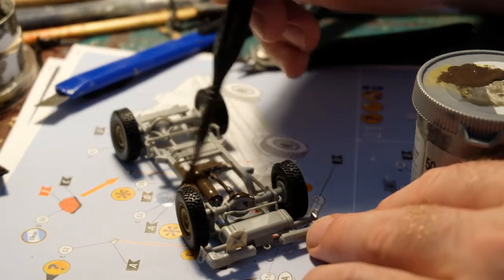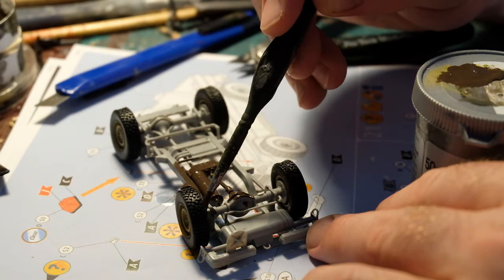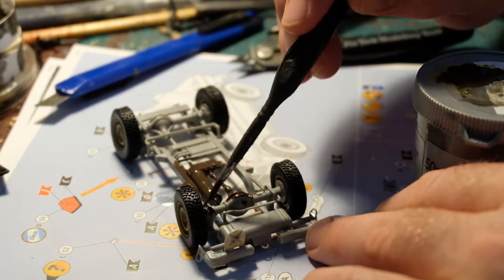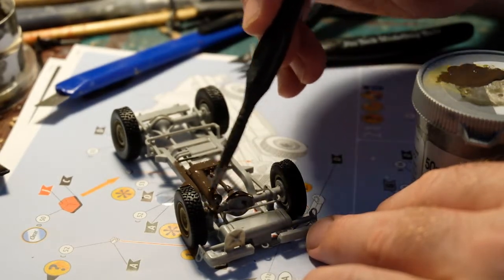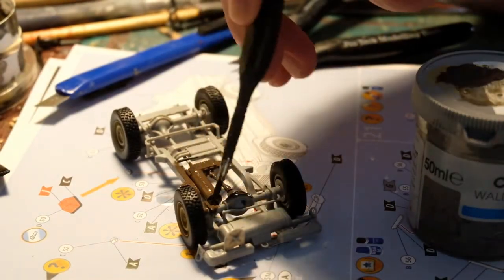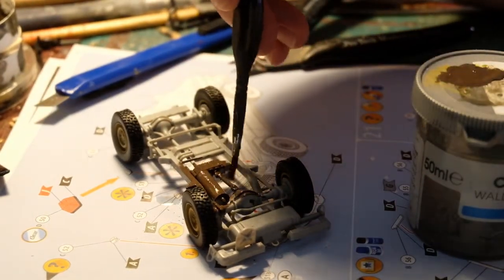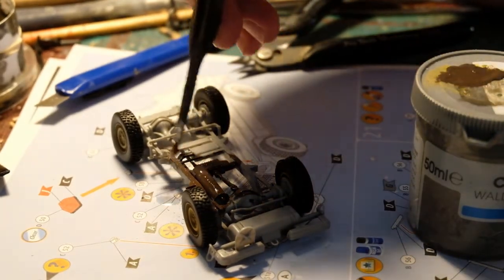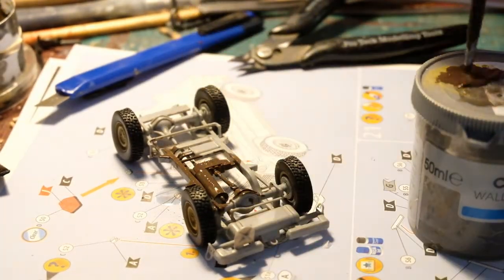Hi guys, welcome to the page, or welcome back if you've viewed my other videos. Just a quick model finish or model review. This time it's the Revell Mercedes G-Wagon, basically used by the US Marine Corps — I think Denmark, Holland, and Germany as well.